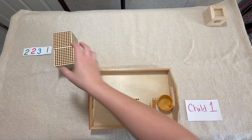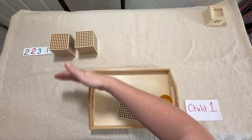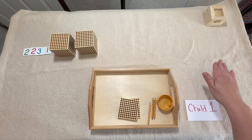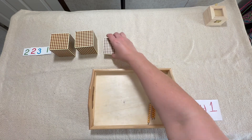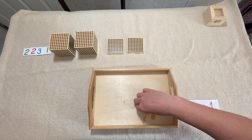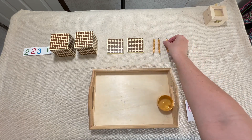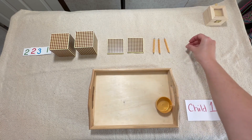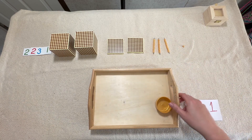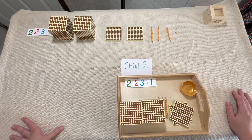We're also going to lay out their quantity, but we're going to lay it out in a line this time. We're going to make sure it goes across, not down. So we've got our two thousand, two hundred, thirty, and one. That's child one's layout.